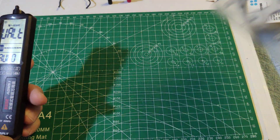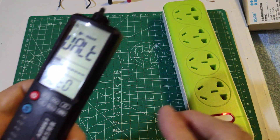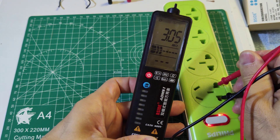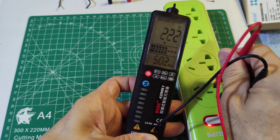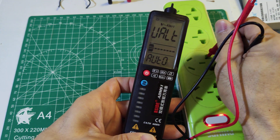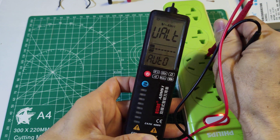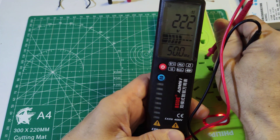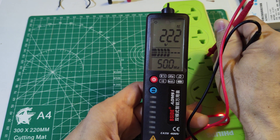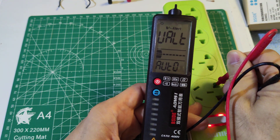Now let's test the AC voltage. When displaying the voltage, the response is very slow.